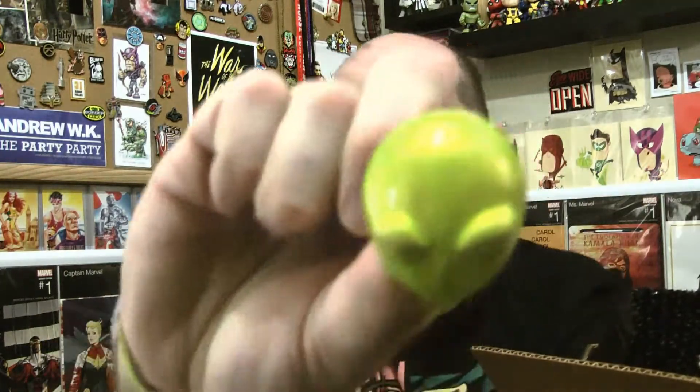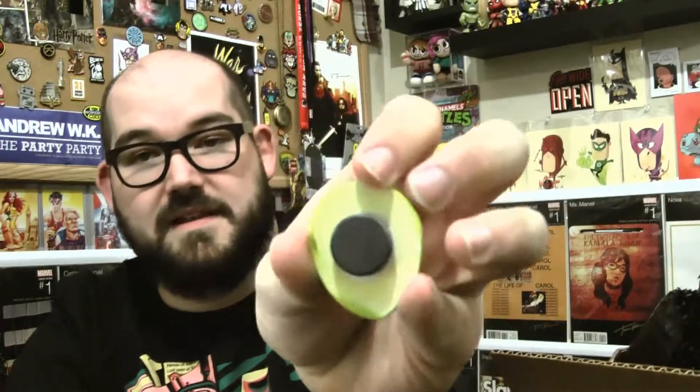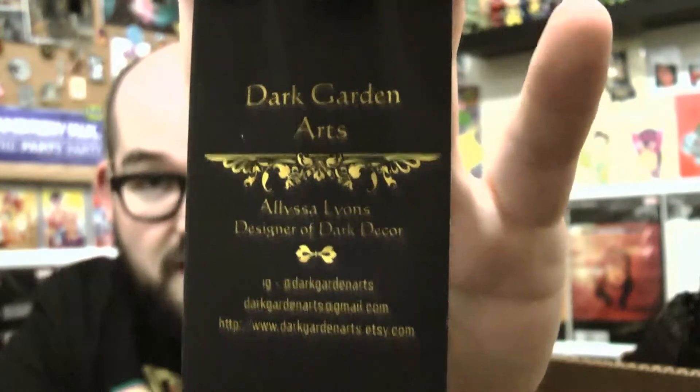We have got ourselves a little alien magnet — a little green alien head with a little magnet on the back of it. I think this is like wood maybe. Can't tell. But yeah, that's cool. I like that, it's kind of fun. I like little fun things like this. This is by Dark Garden Arts — there is their information if you are interested in these little alien magnets.